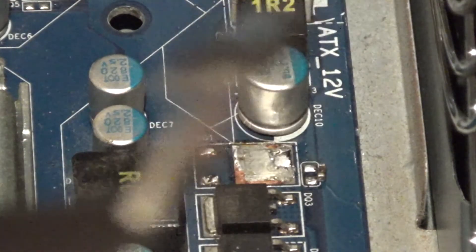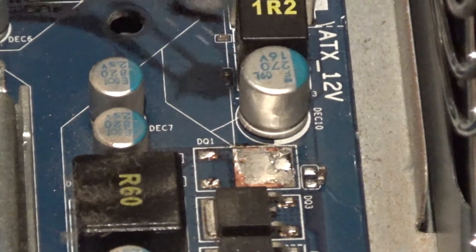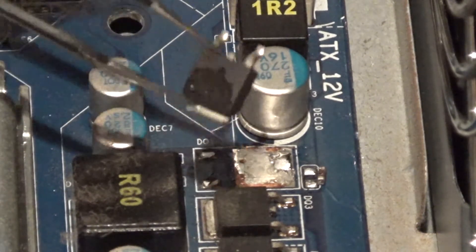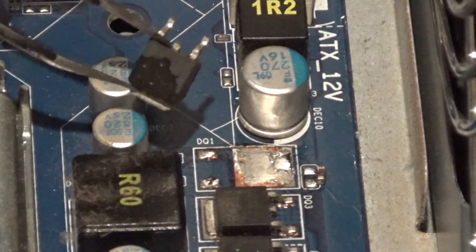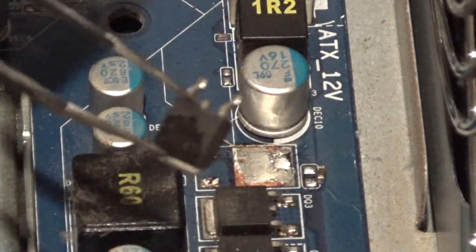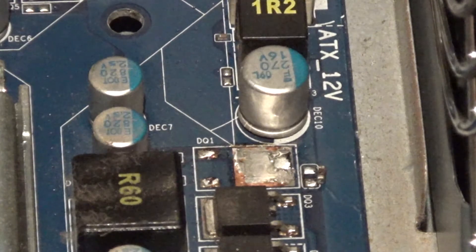I got the thing out — let me see if I can show you. I managed to remove it and now I'm going to test it out of the board just to confirm. I also knocked a resistor loose that came off in the process.